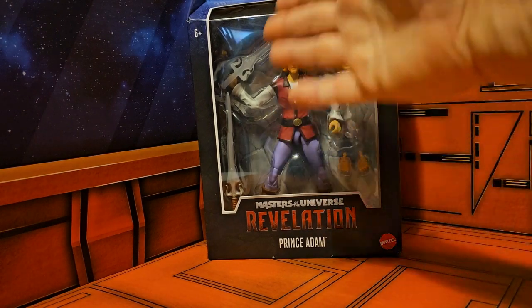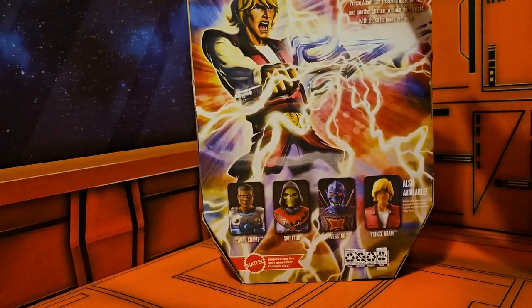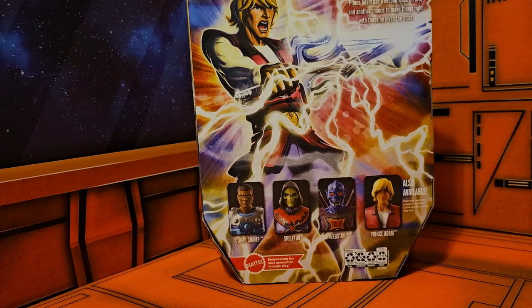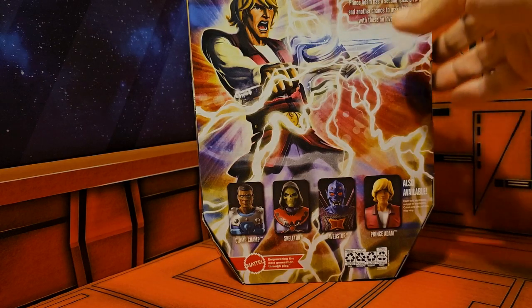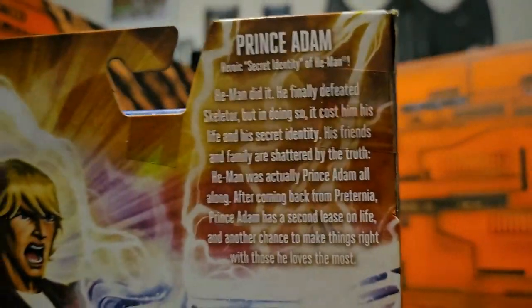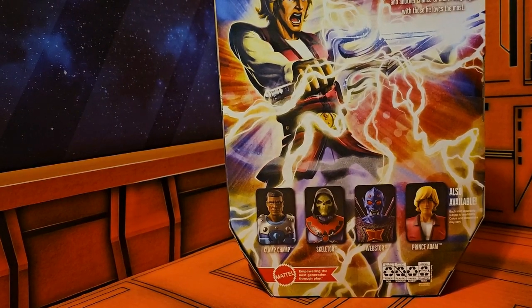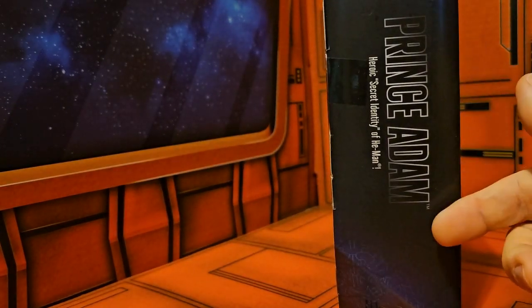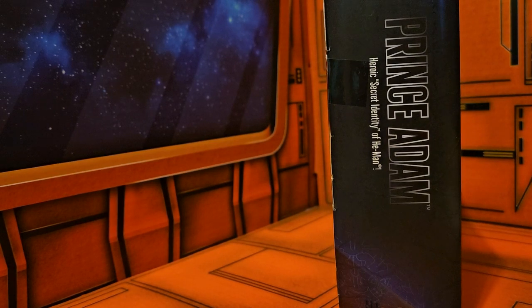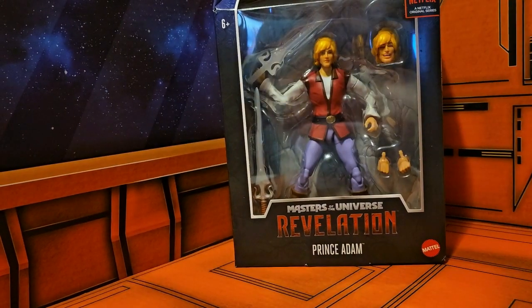Here we have Adam with all his accessories. We turn it on the side and we see Prince Adam with the Sword of Power. On the back we see Prince Adam calling on the powers to change into He-Man. On the bottom we have the four figures released in this line. We have Prince Adam, the heroic secret identity of He-Man — so that's saying He-Man is the real person and Prince Adam is the secret identity, and not vice versa.